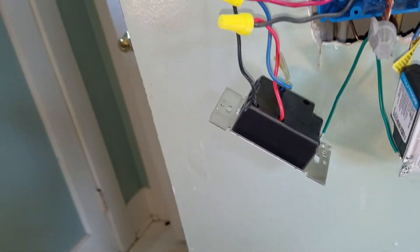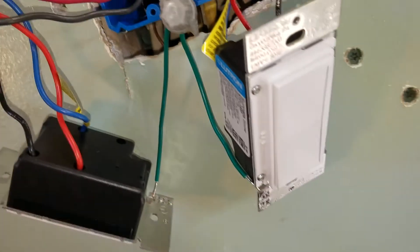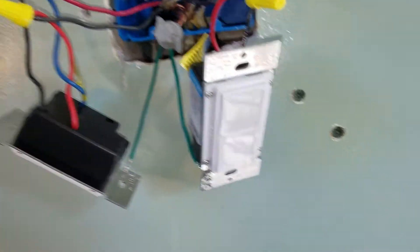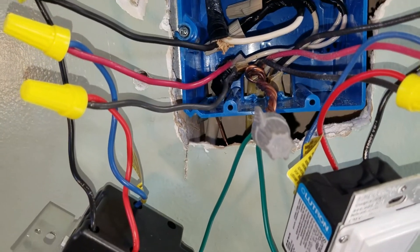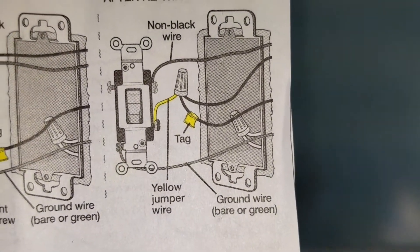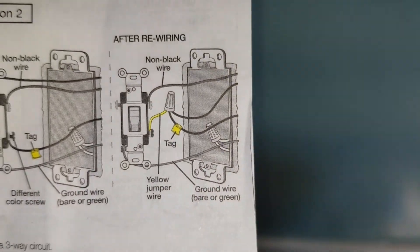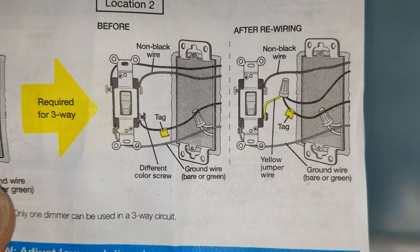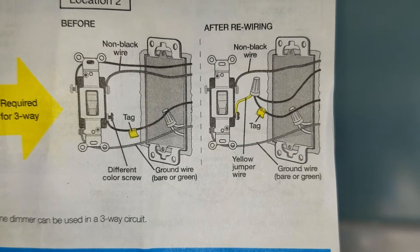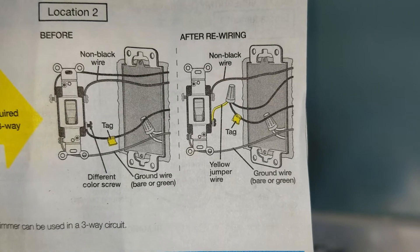This red is going to connect to the black wire, and the black traveler wire here connects up to the white common wire over at that end. You tie the black and the white together with the yellow pigtail that they include in the light switch kit. It doesn't transmit 120 volts through the traveler wires.